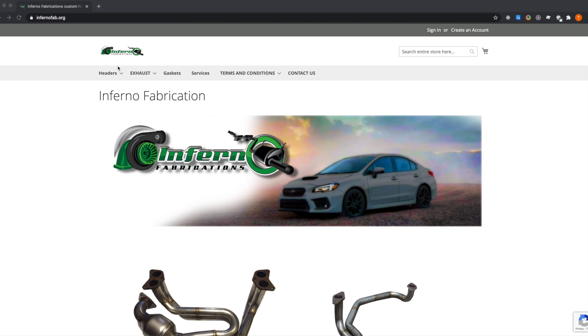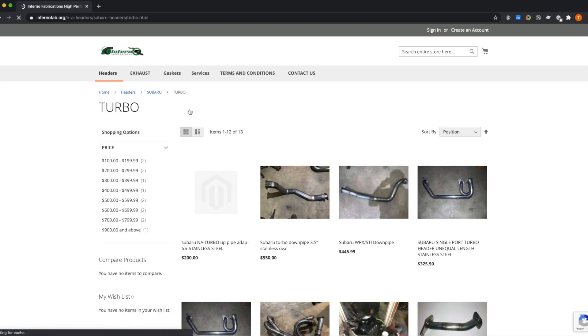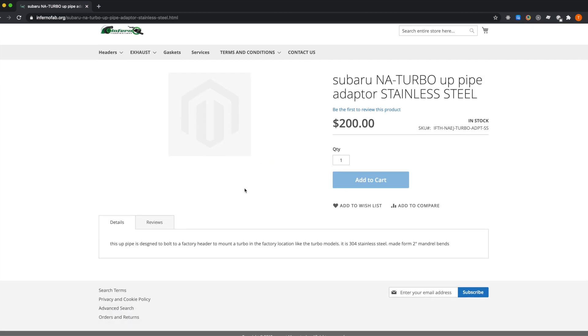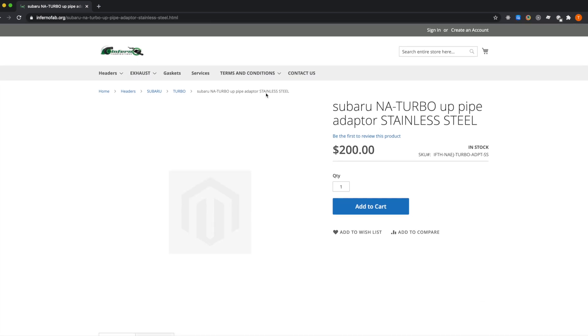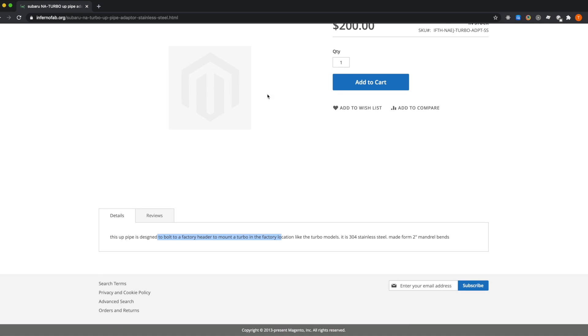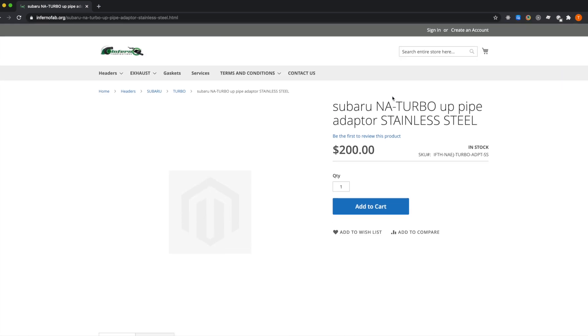Here is Inferno Fabrications' website. To find the part, click 'Headers,' select 'Subaru,' and then go to 'Turbo' as opposed to NA. That brings up this page where you'll see the Subaru NA to turbo up pipe adapter for $200. This up pipe is designed to bolt to the factory header to mount a turbo in the factory location like turbo models. That's the piece I ordered — it's up on the website now and you can place the order, though it may take a few weeks to months to receive.